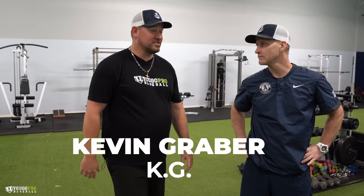What's going on guys? Coach Madden, YouGoProBaseball. I'm here with the man, Kevin Graber, KG, and we're talking base running. In fact, we've been talking base running all day today. Shot a lot of great videos.